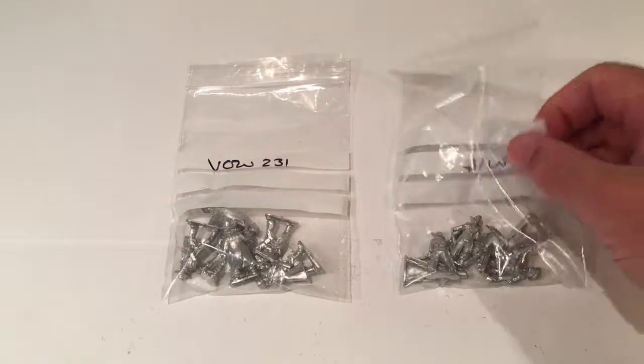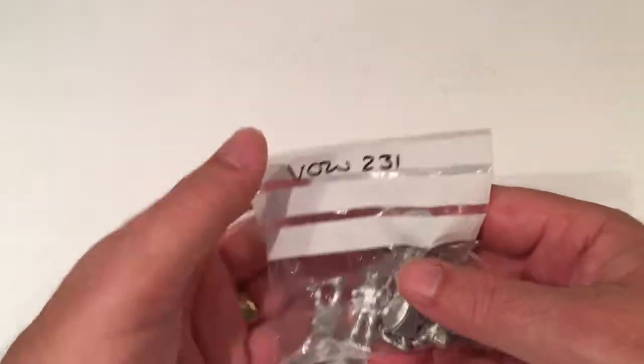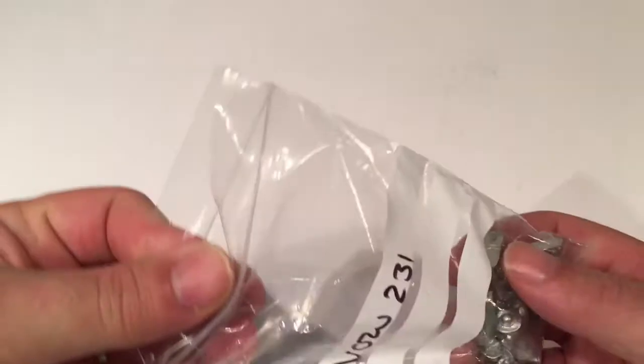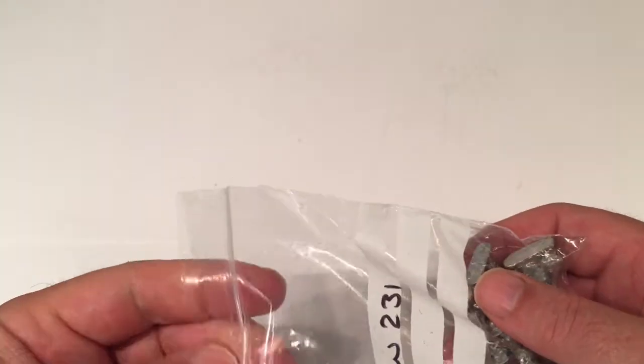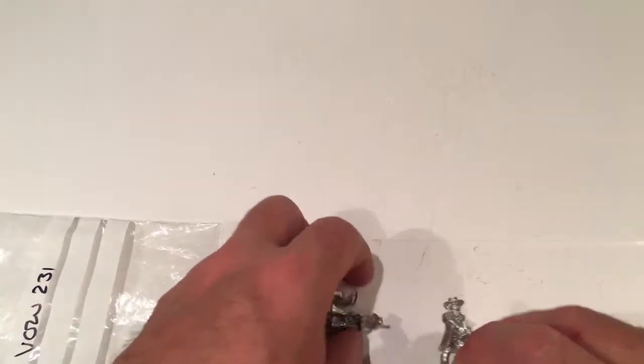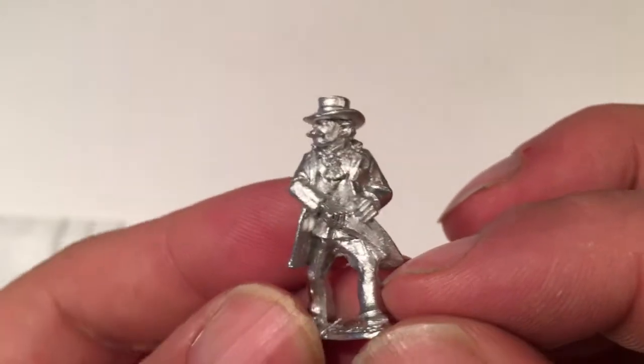So I ordered two packs. The first one is VOW231, and they describe that as the Posse. They come in packs of six for 12 quid. So we've got six metal 28mm figures with different weapons.